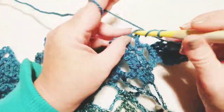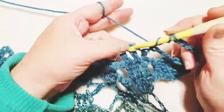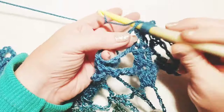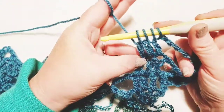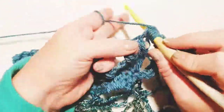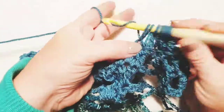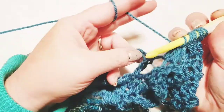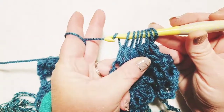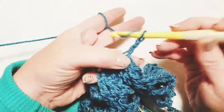Wrap yarn around hook, insert into the first double crochet, pull up a loop and pull through two — hold it. Wrap again, insert into the next double crochet, pull through two and hold. Now three on hook. Wrap again, insert into the third double crochet, pull through two — four on hook. Wrap and skip over, coming to the double crochets on the other side and do the same thing — pulling up a loop, pulling through two, five on hook; again for six on hook; and again for seven on hook. Wrap yarn, turn the hook facing down, and pull through all seven loops. Chain five.